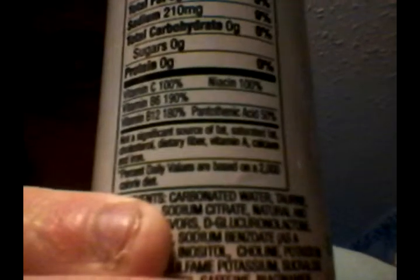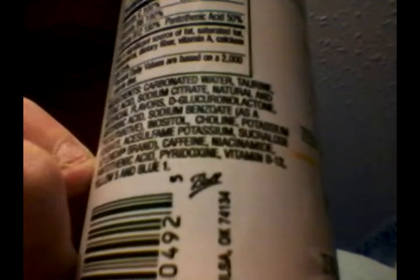Here are the nutrition facts and ingredients. Serving size: 1 can. Calories: 0. Total fat: 0 grams, 0%. Sodium: 210 milligrams, 9%. Total carbohydrate: 0 grams, 0%. Sugar: 0 grams. Protein: 0 grams, 0%. Vitamin C: 100%. Niacin: 100%. Vitamin B6: 190%. Vitamin B12: 180%. Pantothenic acid: 50%.